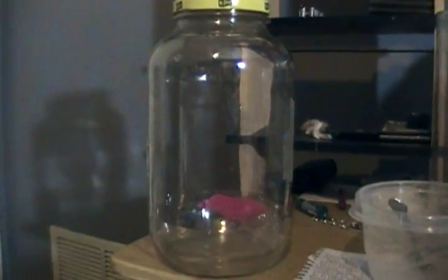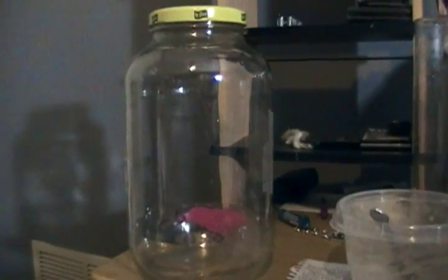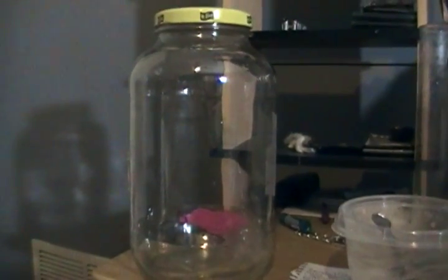This is like a three-gallon bucket, so you can hold quite a bit of fish. The pickle jar here is probably only a gallon or so — I took the sticker off. A beta would look really cool in here. You can put a filter in there, but betas don't need a filter, so there's lots of things you can do. Alright, peace.